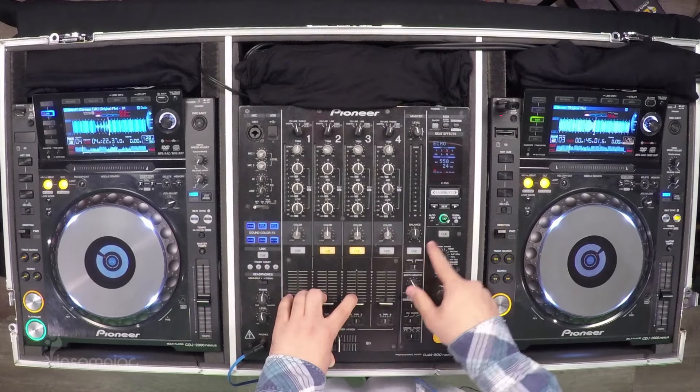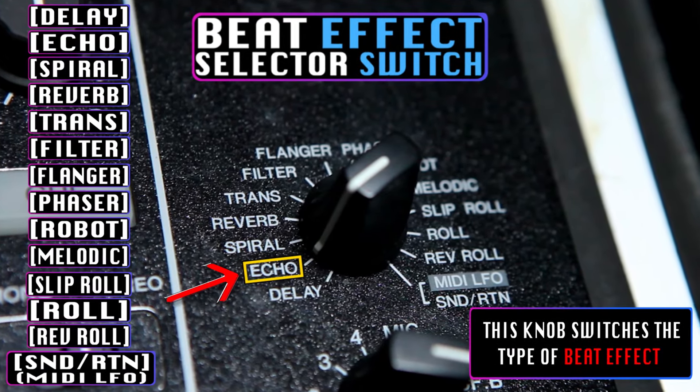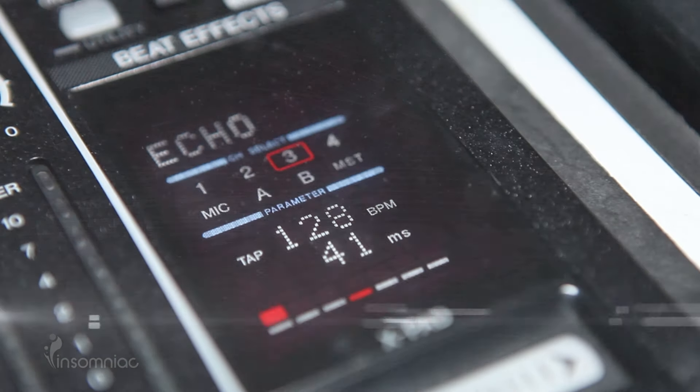What you have here is all your different types of effects that come with the Pioneer mixer. For this particular effect, it's the echo effect, and it's a trick through the millisecond delay that gets you that really crunchy metallic sound.